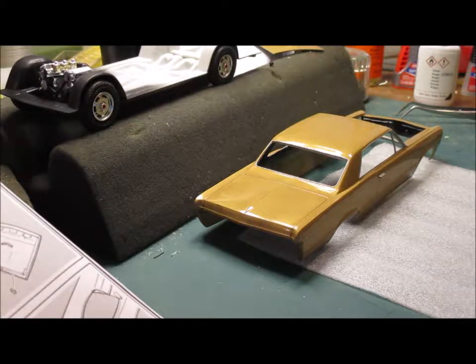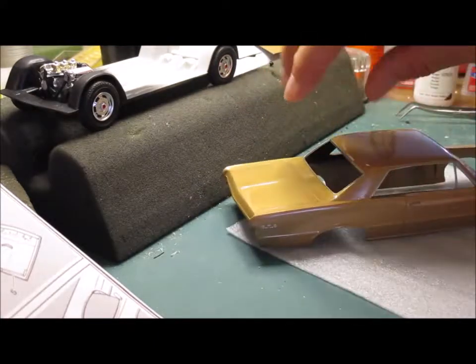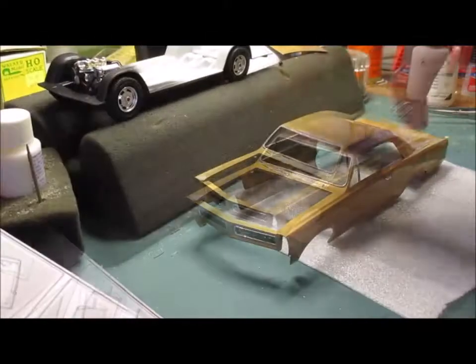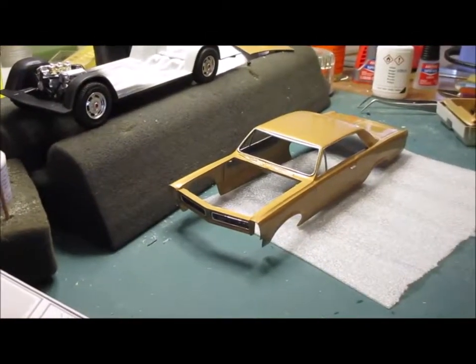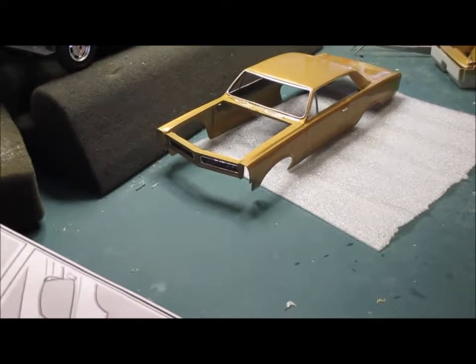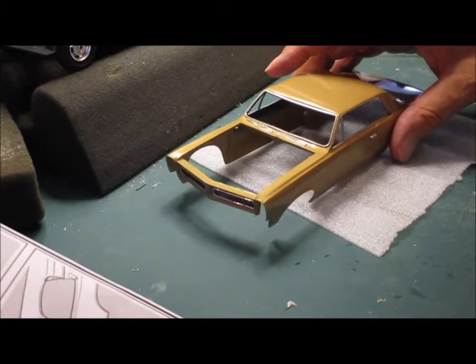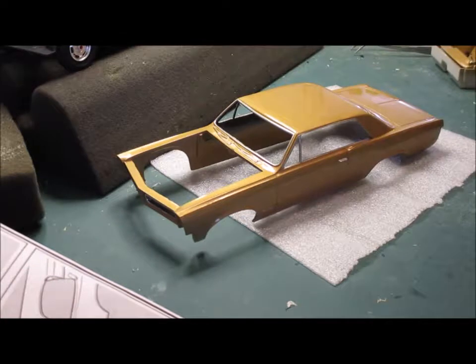Welcome fellow modelers to my latest video. I hesitate to call it my latest modeling project — this is a 1965 GTO AMT. The reason I don't really want to call it my latest project is because I started this back in October of last year and it's now July. This particular model has been through a couple of iterations.